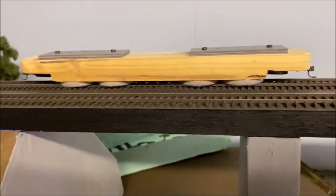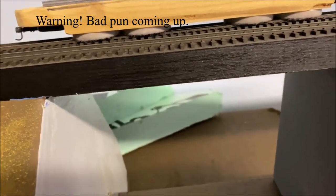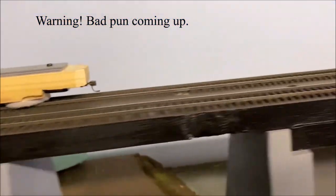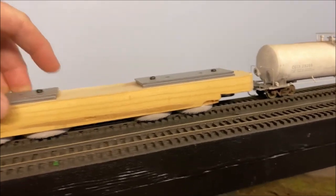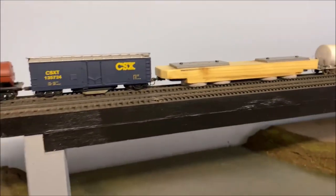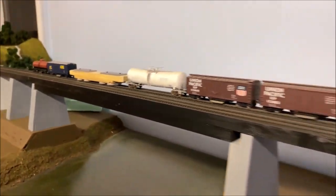Basically what I do is couple it between two heavy cars and it keeps it on track. Every now and then there's an issue — a little separation where it might fall over on a curve or something — but nothing more challenging than running a regular train.